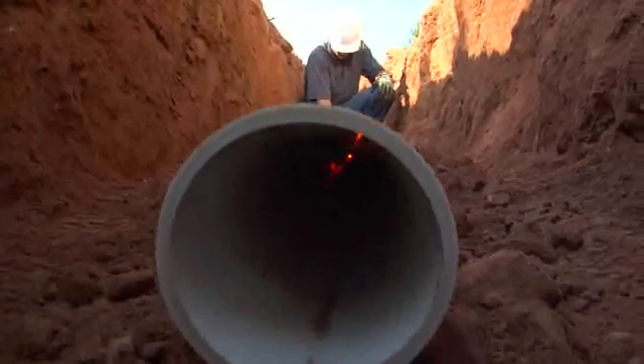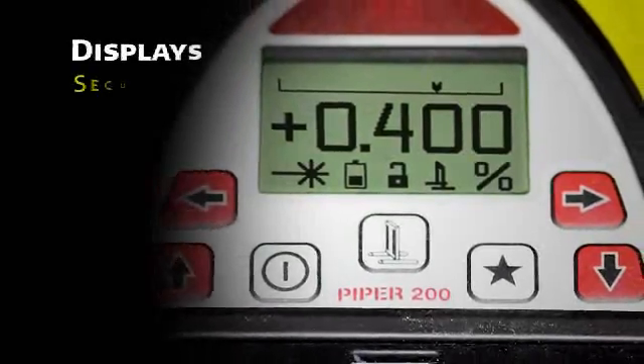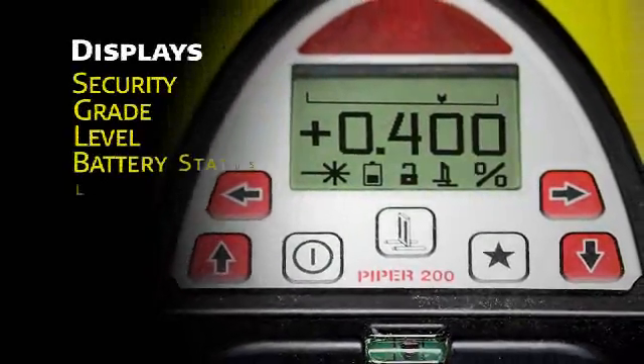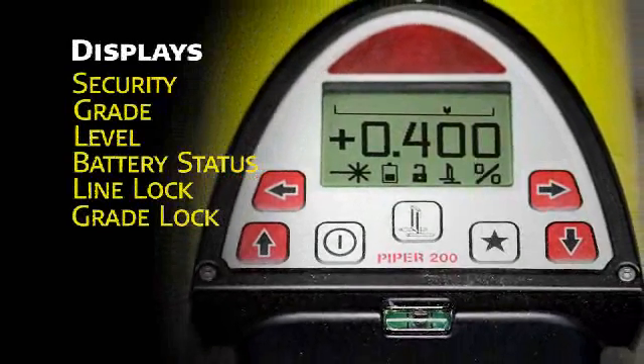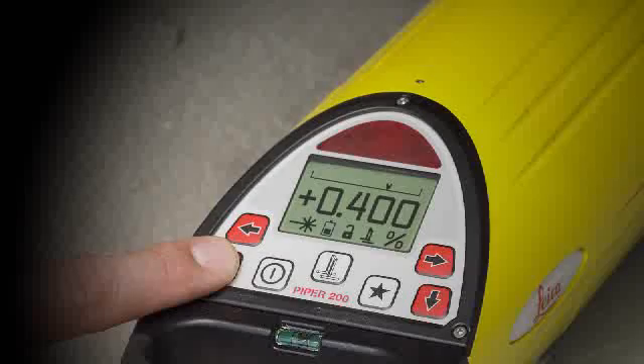When programmed, the unit also displays the customer's name stored in memory for security purposes. The main screen displays the current grade in large clear numbers. A flashing laser burst signals when the unit is leveling. There are also icons for battery status and line and grade lock.